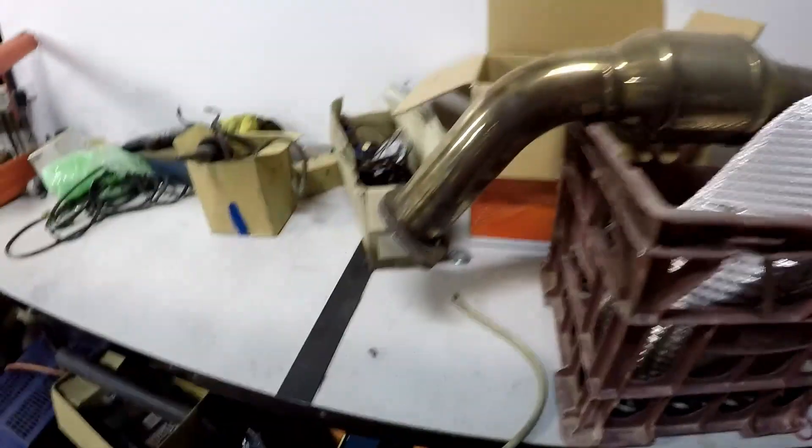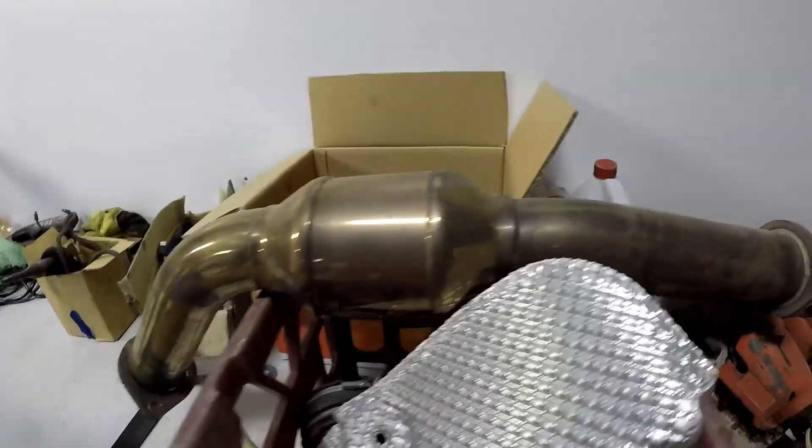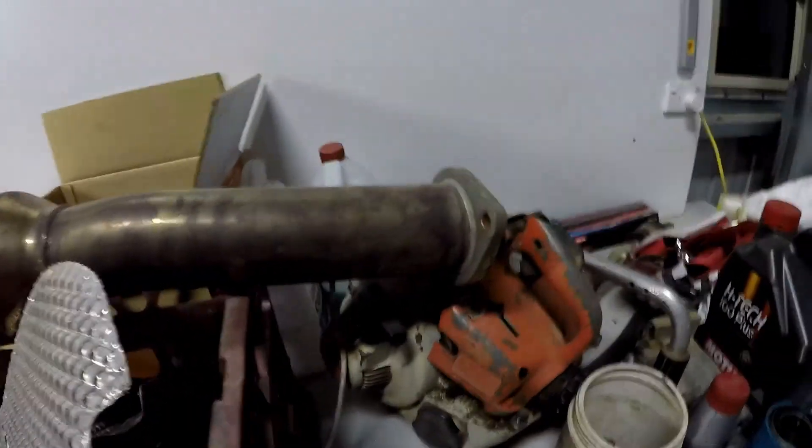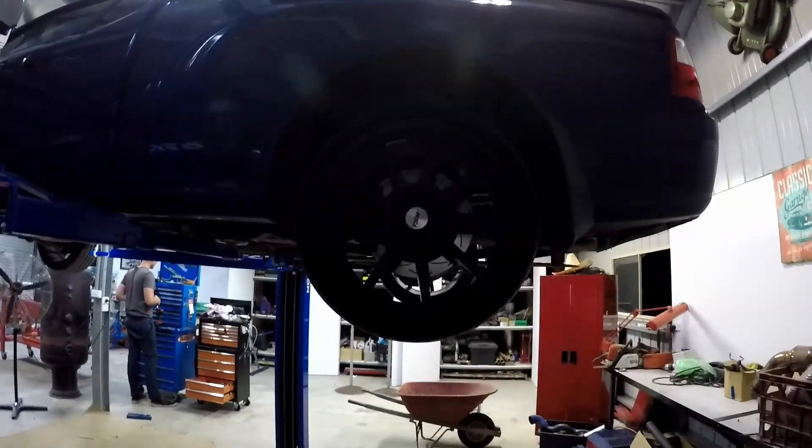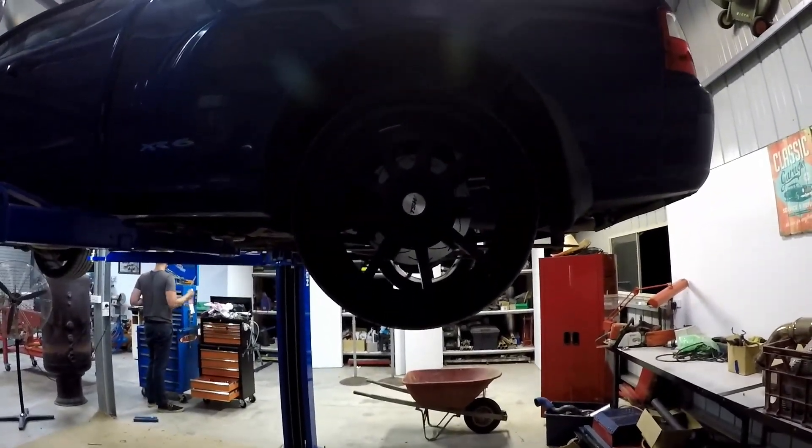We're replacing that dump pipe with this one, which has actually been sitting at my house for ages. It came off an XR6 Turbo that I bought damaged from Queensland - pillaged some parts off it, including that dump pipe and these wheels, and then sold it back to a guy in Queensland for the same money I paid. That was quite a good venture. It was an interesting road trip too.